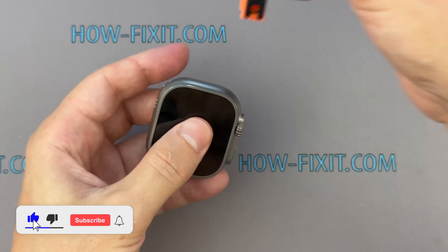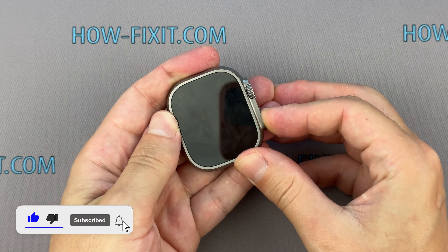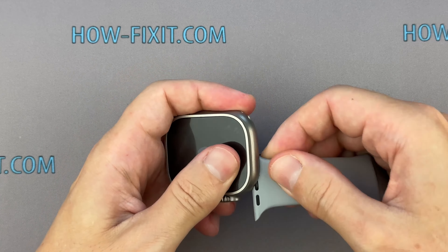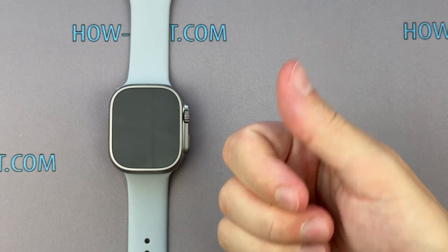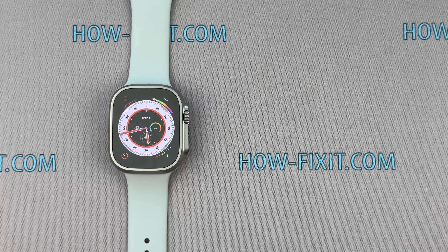If you found this guide helpful, give us a thumbs up and don't forget to subscribe for more repair guides. Visit our website for more tech insights and do-it-yourself guides. Remember, every tech challenge is an opportunity to learn and grow. You're on HowFixit — thanks for watching, and see you again next time.